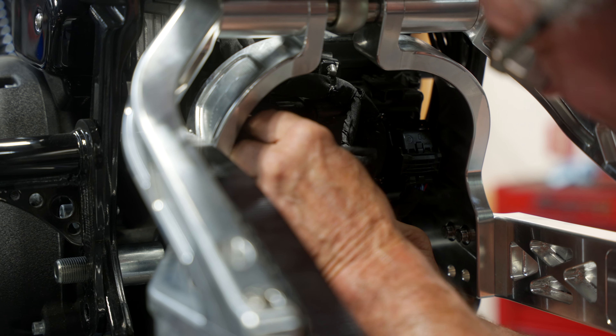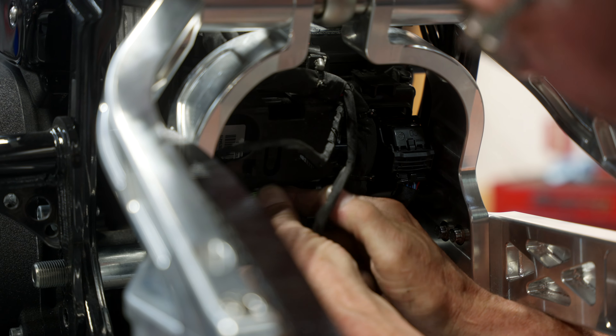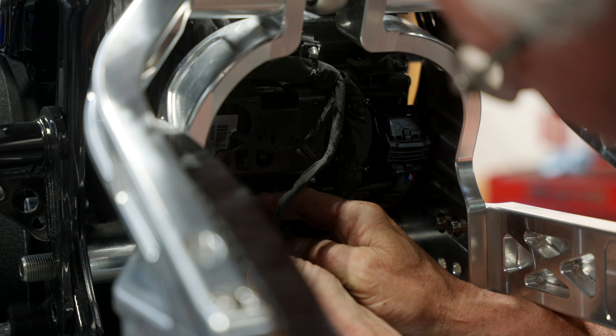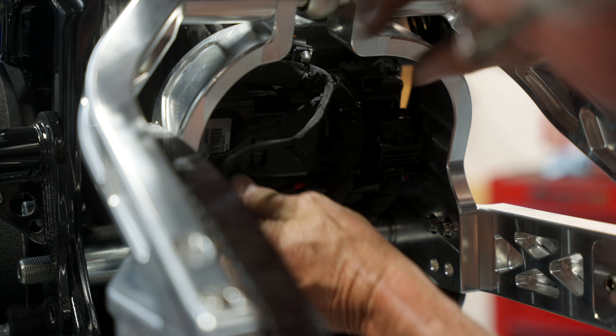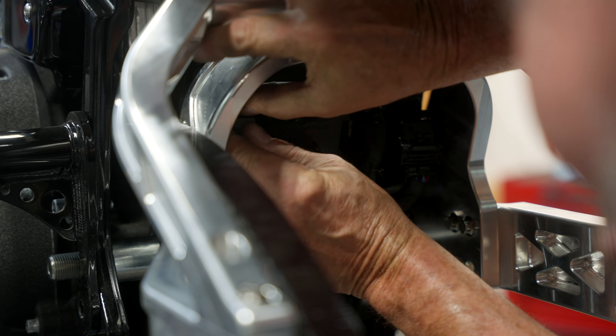I'm going to cut the retainer and reroute this main harness that is behind the battery box. There's a little plastic tab on there — you're just going to basically lift it up and over and put it onto the inside of that tab. That'll allow for the full movement of the rear suspension and prevent those wires from getting pinched.